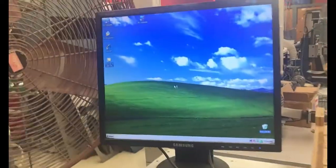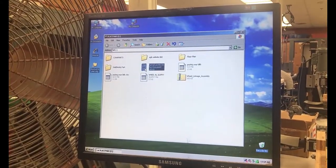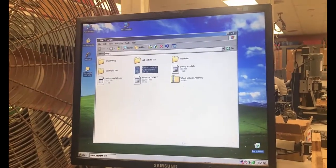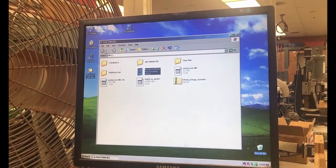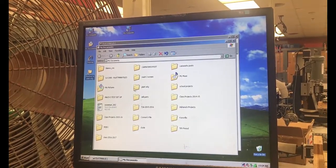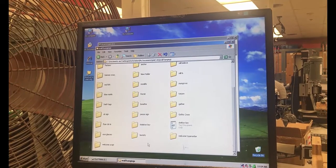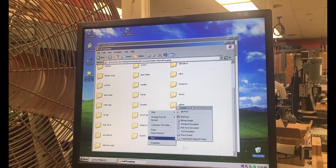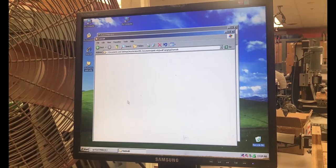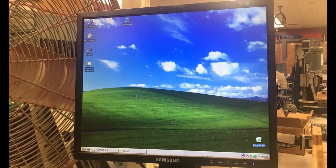I'll double-click on the thumb drive and open it up. The file was the HANA profile — there it is. I'll right-click on it to copy it, using Control-C. Now I'll open up My Documents, where I have a folder called Plat Manufacturing with a subfolder called Wall Hangings. I'm going to create a new folder and call it HANA, then double-click on it, right-click, and paste the file in there.